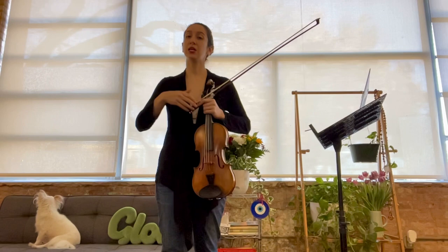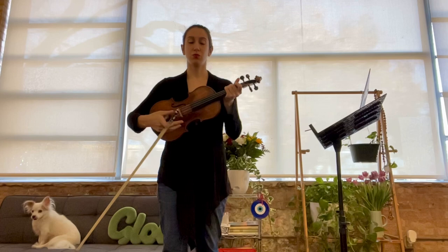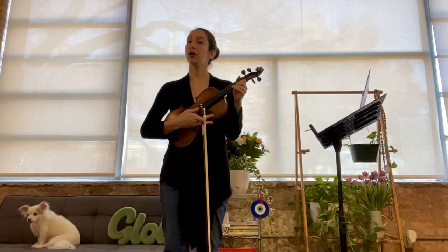Two octaves starting on the G string, ending on the E string, and going back down. Remember that for this scale we have regular fingering on the G string and the D string, and on the A string we have low second finger, and on the E string we have low second finger.